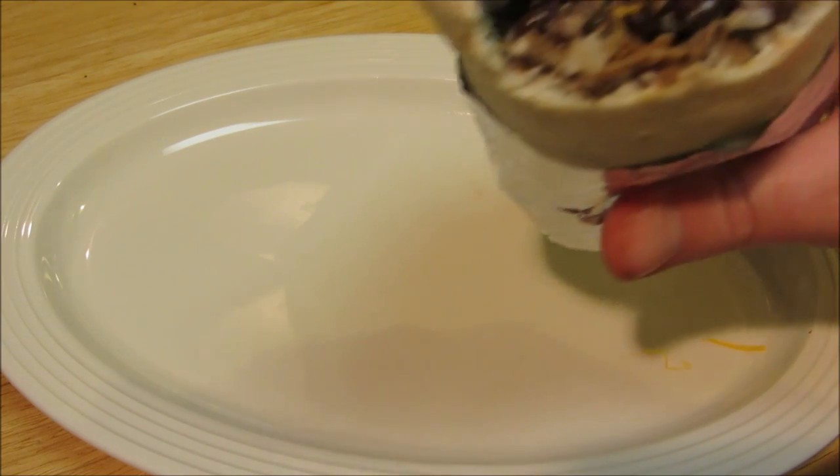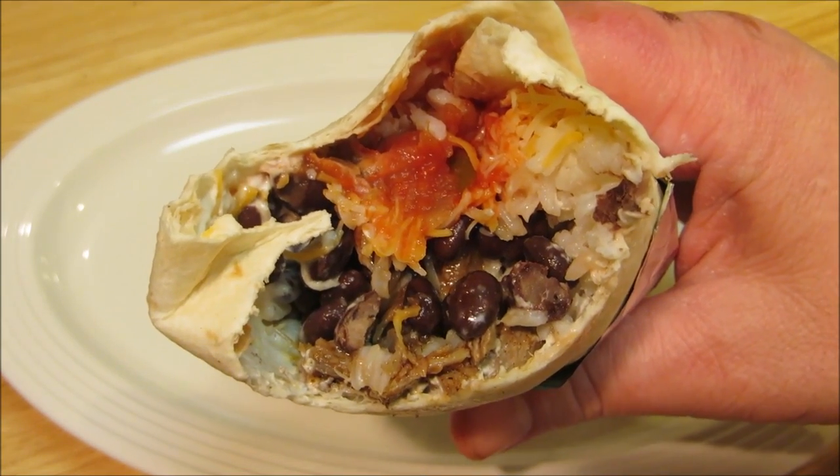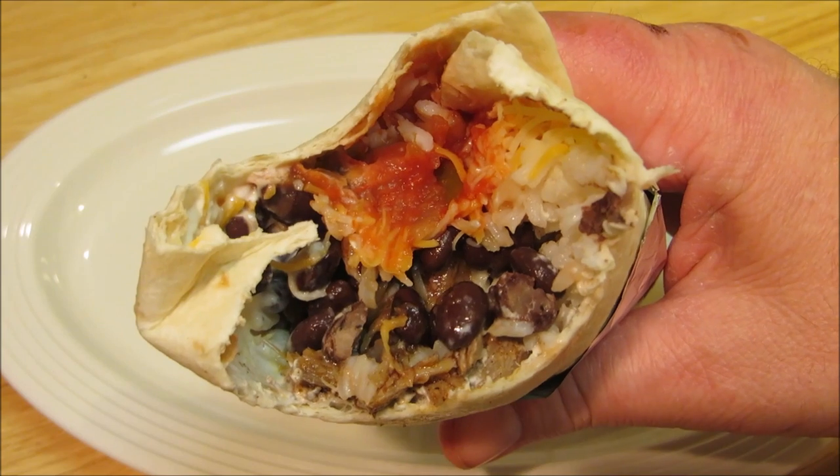Absolutely delicious, and the cinnamon in the pork really adds that little something something. Thank you guys very much for watching, I hope you give this a try, and we'll see you next time.